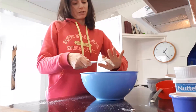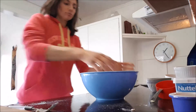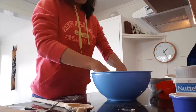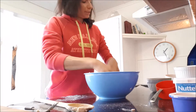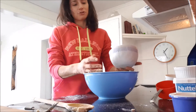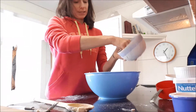Once it's almost combined, we can start using our hands. I'm gonna add chocolate chips — I normally use 90% dark chocolate, but you can use 80%, 70%, or any type of chocolate you like. I'm adding only 60 grams.